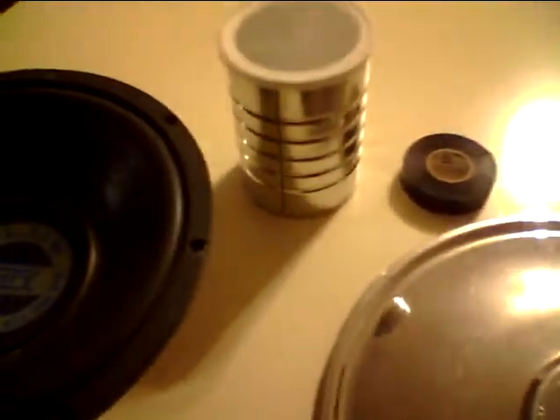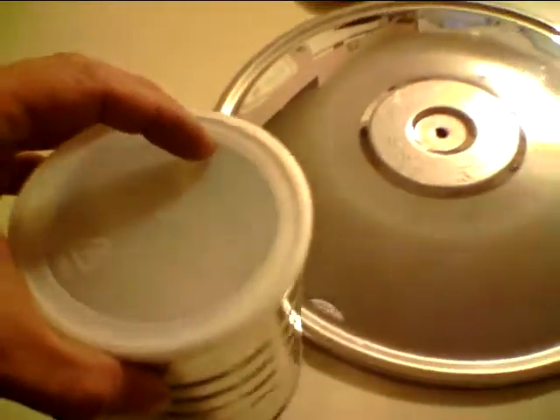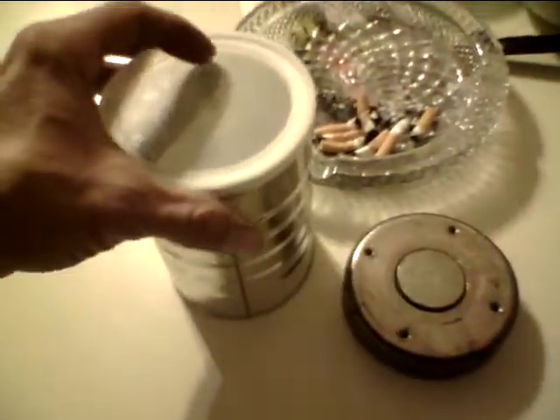What you want to do is take basically a coffee can like this — the lid is what you're after. Something that's going to fit your magnet, about the same distance. I've got one here that's older; this is a new one I'm going to use to make a band light, but for this project use an older one.